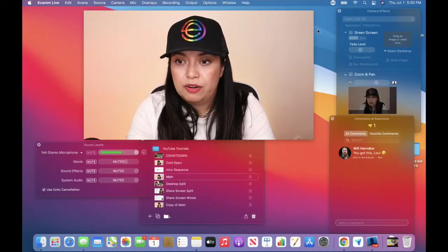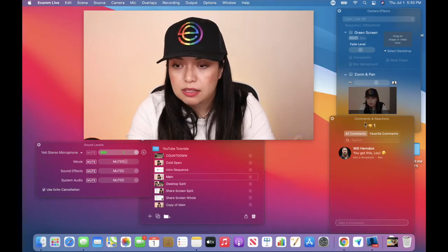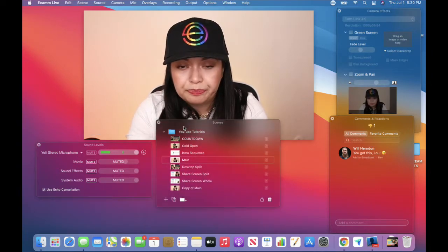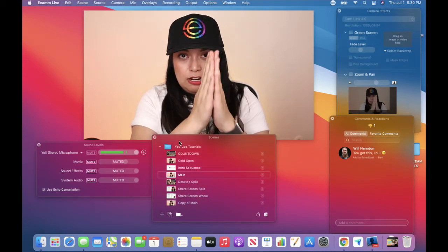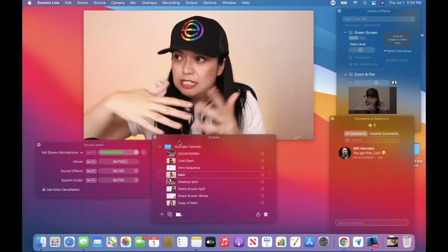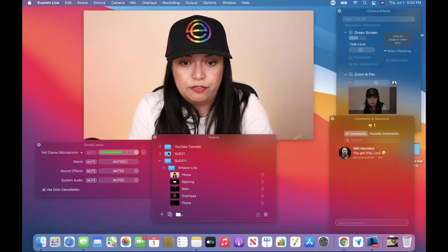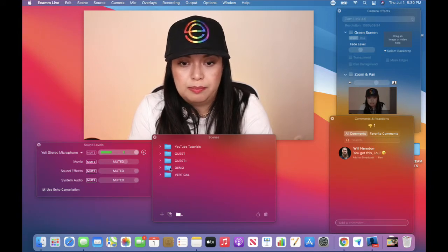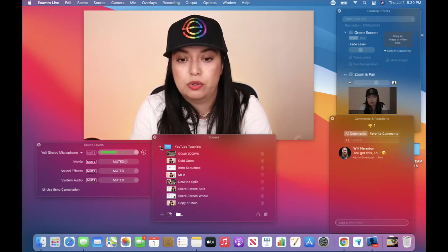I want you to be able to do this yourself as well, so I'm going to bring you into live demo mode. There are all these different windows here that are helping me operate Ecamm. The important one we're going to talk about today is scenes, which is what allows me to create the live stream in a seamless sequence of scenes. I have different folders that are for different projects — so if I have a guest, I have a few different scenes that I add in. But today we're just talking about YouTube tutorials.